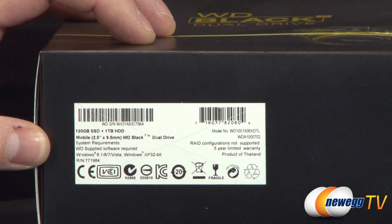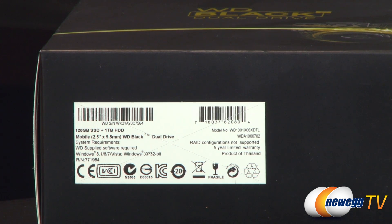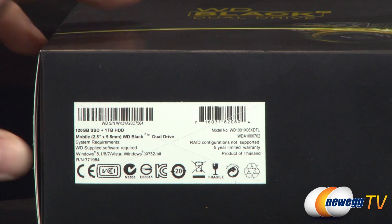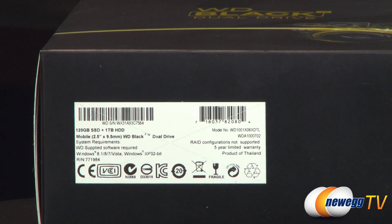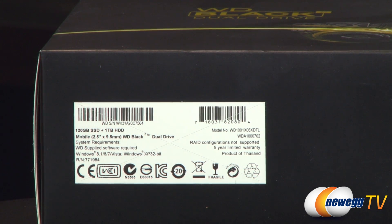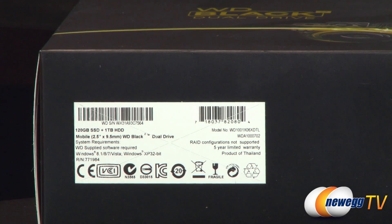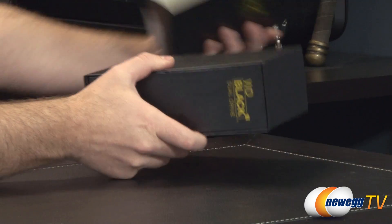System requirements: you do need the supplied software from WD, and they give you a little USB key that will direct you to the website to download it. It's compatible with Windows 8.1, Windows 8, Windows 7, Windows Vista, and Windows XP, both 32-bit and 64-bit. Bear in mind this is not currently Mac compatible — it's only for Windows-based PCs. RAID configurations are not supported, and you get a five-year limited warranty as with most WD Black drives.